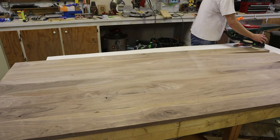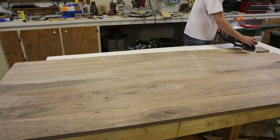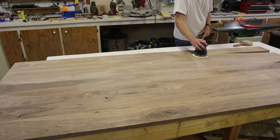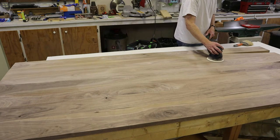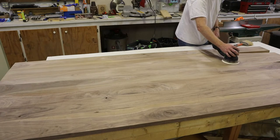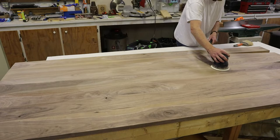I still use the old trick of pencil marks on the table. If you look closely you can see the pencil scribbles — they let me see where I've sanded and what I still have to do. I don't lose track of it, especially if I get interrupted and have to go up to the house for any reason.